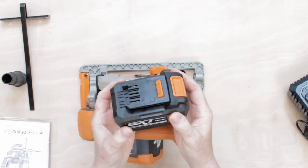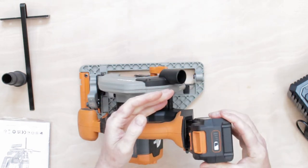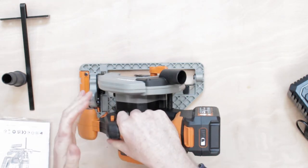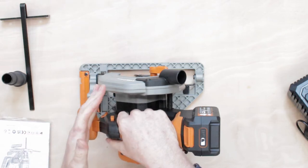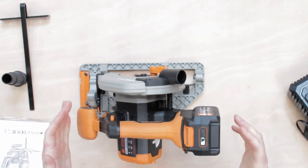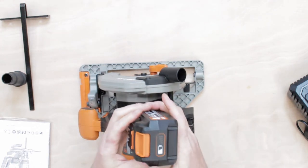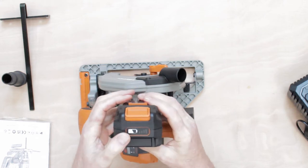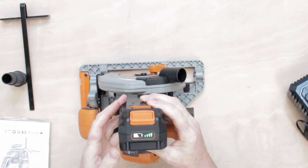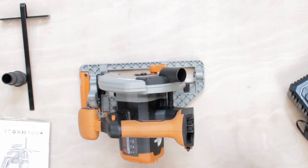The battery is a click-in slide-in type from the side — not the post type like you get on Ryobi tools. It just slides in, clicks in, and you're off to the races. It's a soft start with a brake as well. I'll quickly spark it up so you can hear that when it's off, it's off — and we like to see that. It also has a battery indicator on here so you can press it and it tells you how much charge you have in your battery.